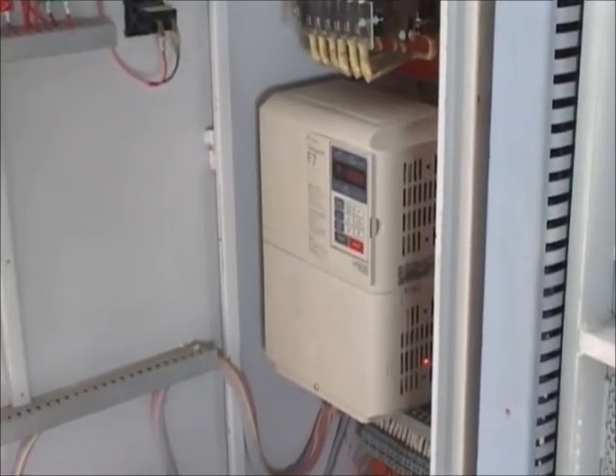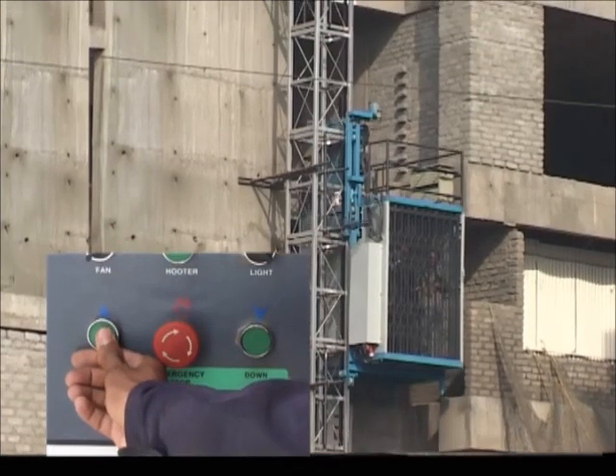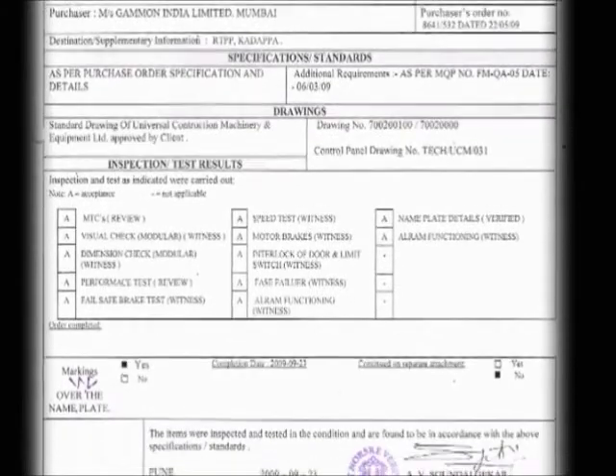The variable frequency drive gives jerk-free and smooth operation during voltage fluctuation. It also helps in saving power during the start and ascend modes. Each product is certified and approved by third party inspection and a competent authority.